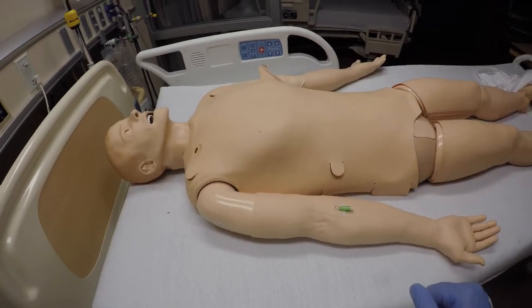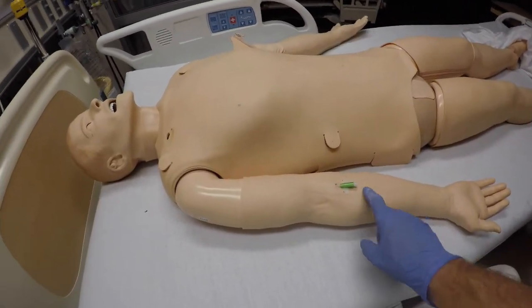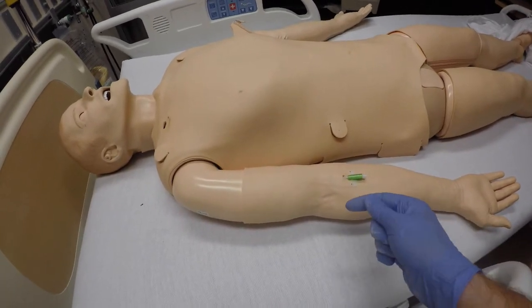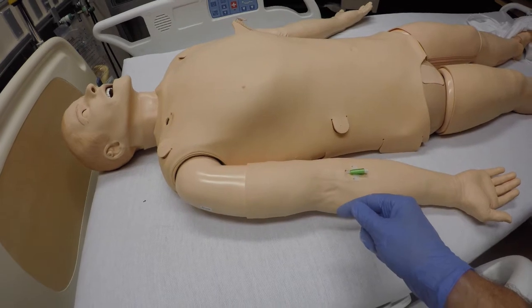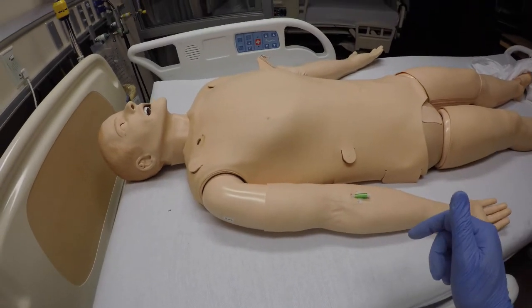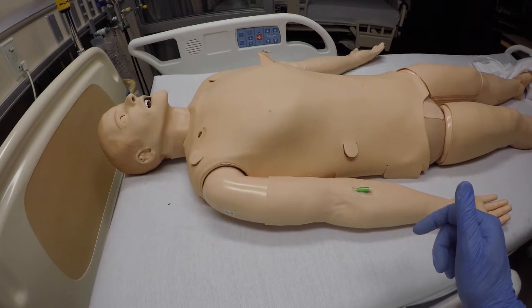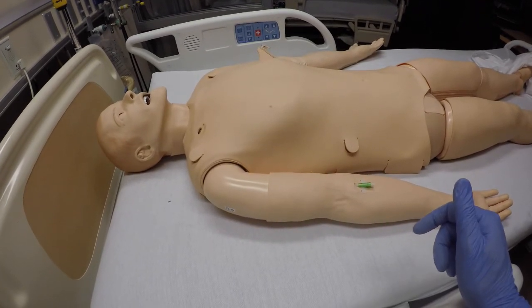Before we start, the intention in this video is to customize the right IV arm when you don't have flow or are having major resistance of IV fluid flow through the right IV arm for SimMan 3G. This customization is considered a post-warranty repair. Always consult with your manufacturer if you're doing customization of your mannequin.